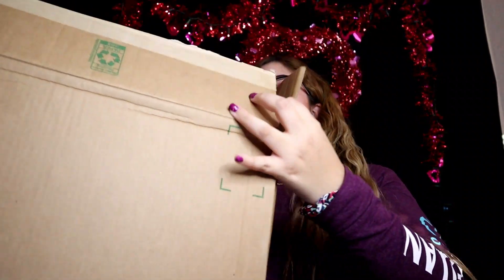Hi guys, welcome back to another video. On this occasion, the company Homka contacted me to send me a product and see if I like it and recommend it to you guys. The product they sent me is an orthopedic memory foam pillow, and we're gonna start off by unboxing it so you guys can see how it comes.